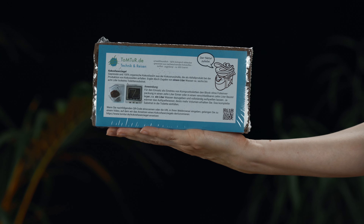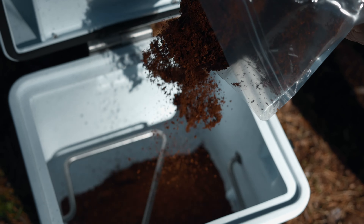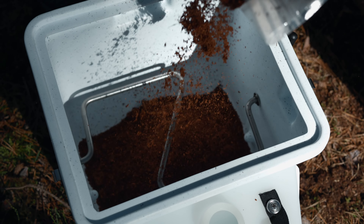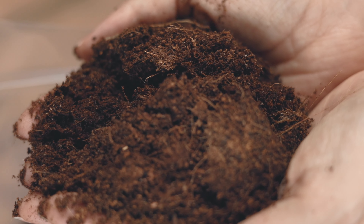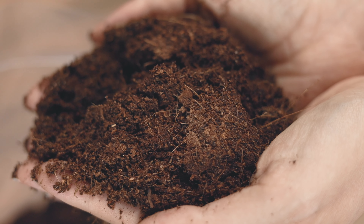One brick of swollen coconut fiber substrate is filled into the solids container. The ecologically sustainable coconut fiber substrate absorbs liquids quickly and releases them again gradually.